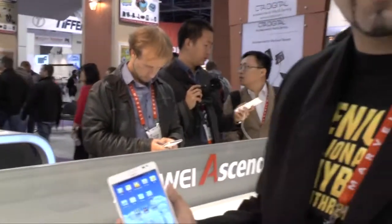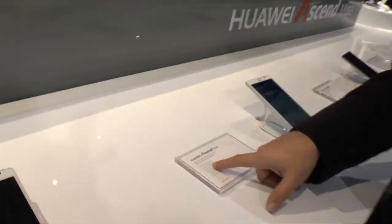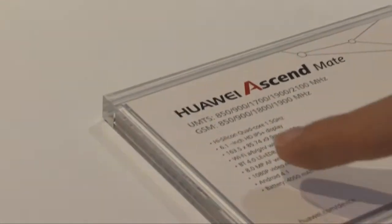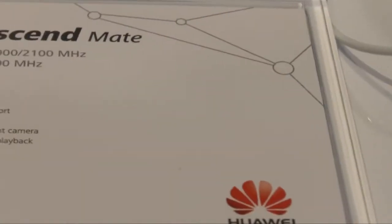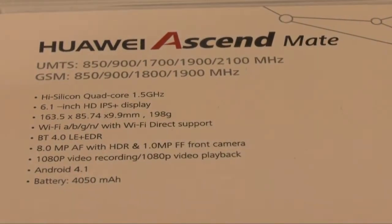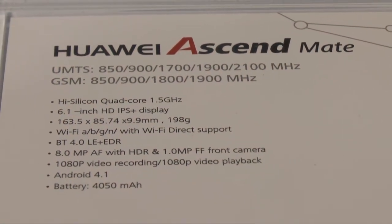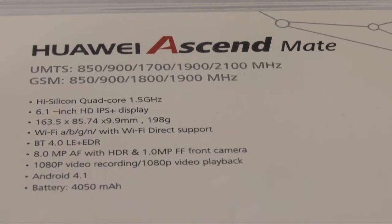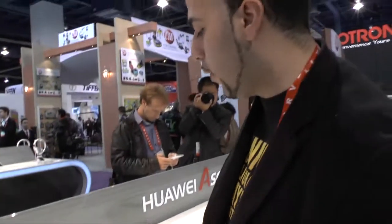Now, in terms of specs — we have Huawei's own HiSilicon quad-core 1.5 GHz processor. It's an IPS-plus display with N-band Wi-Fi as well as Wi-Fi Direct support. It does, of course, have Bluetooth 4.0, an 8-megapixel autofocus camera plus a 1-megapixel front camera, and 1080p recording. And it runs Android 4.1 on board. Very impressive, with a large 4050 mAh battery.